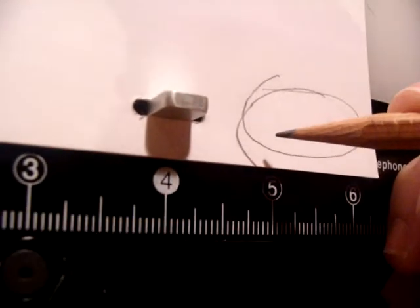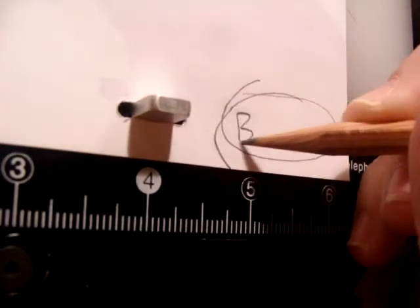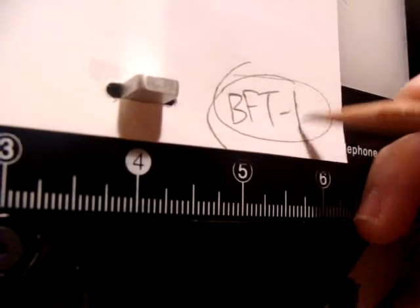Like in the Vanity Facial Take, I write BFT1B.